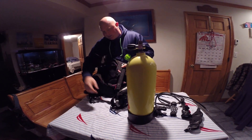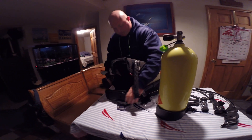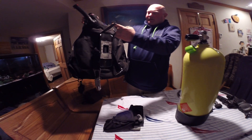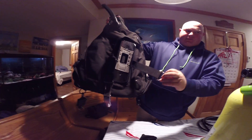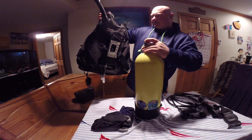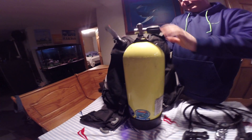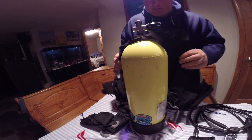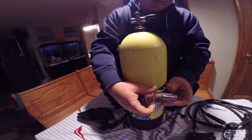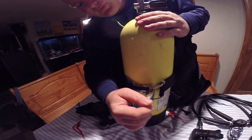The first thing we put on is the BC. We attach the BC with this strap and this band right here. So what I do is take this strap, put it over the valve on the tank, situate the BC so that it's in the right position, and close the strap.